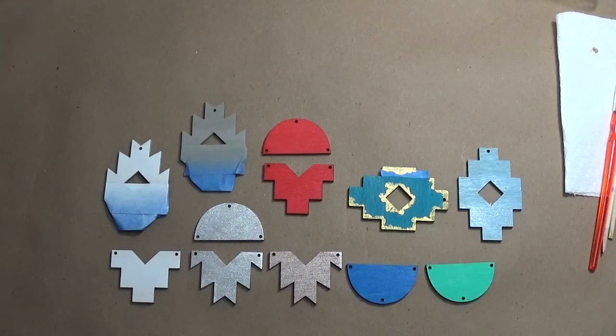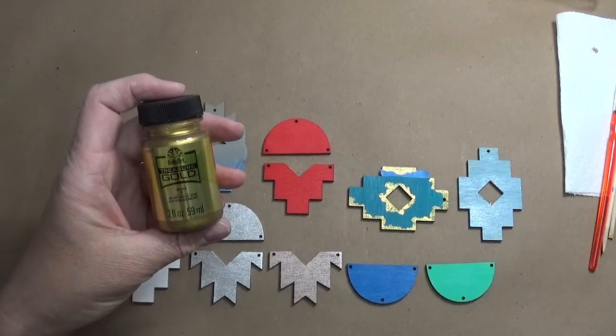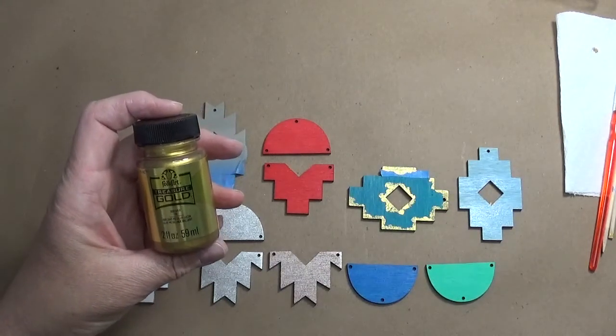Today we are going to talk about spray paint — rattle can, graffiti maker, whatever you want to call it. There are so many different brands and types of spray paint out there now. It's absolutely amazing what you can find. We're going to talk about spray paint and also about a second technique where we're going to add some gold on top of some of these items.